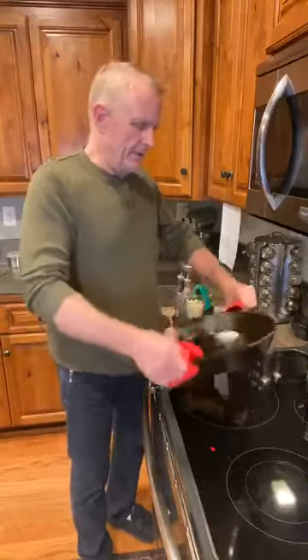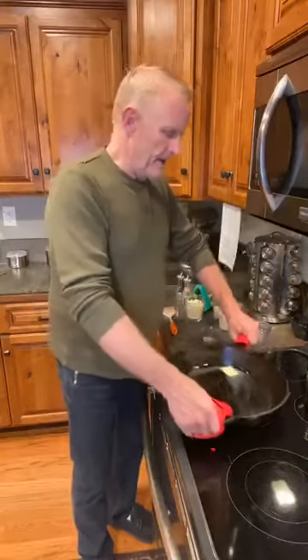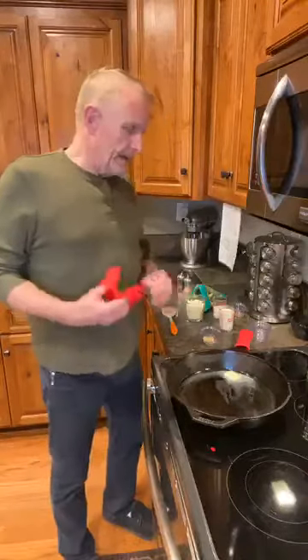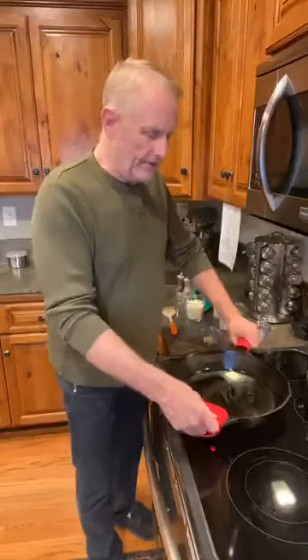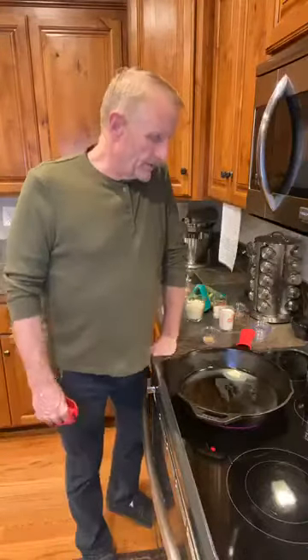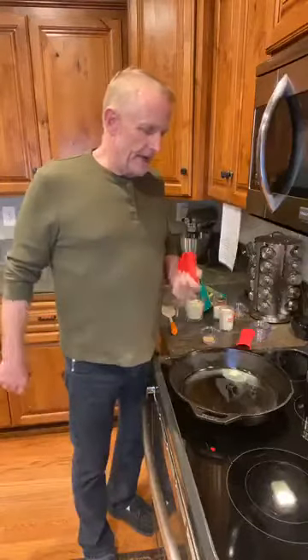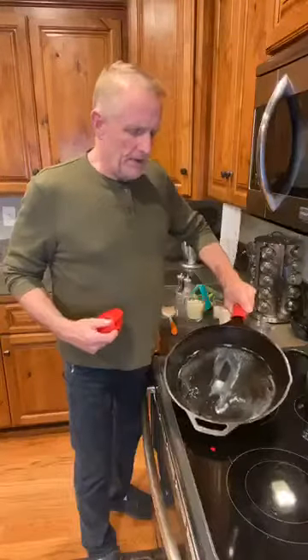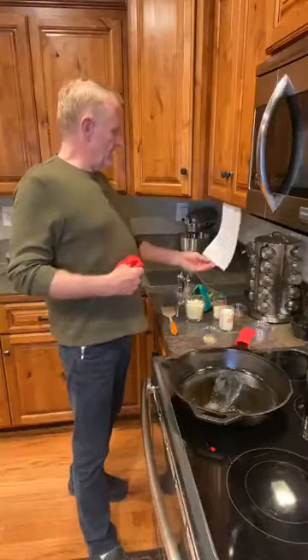This is going to be real quick — it doesn't take much. I put a tablespoon of butter in my cast iron skillet and a tablespoon of avocado oil. The recipe calls for olive oil but I'm using avocado oil. We're going to heat this up, melt it down, throw in a head of broccoli florets, add some salt and pepper, and just cook them for four or five minutes to get them to a nice green color, then add other ingredients and bake at 375.